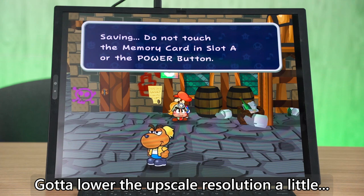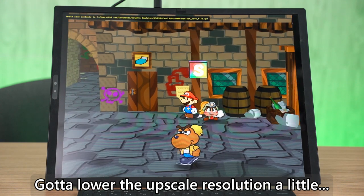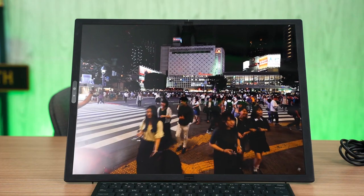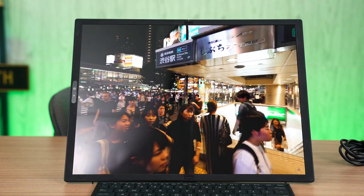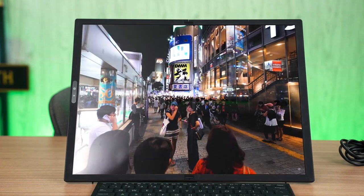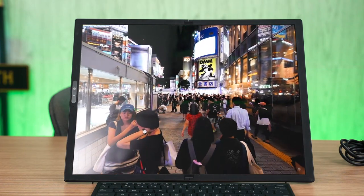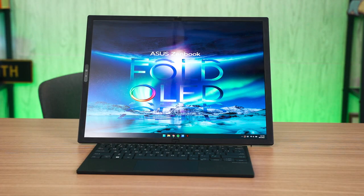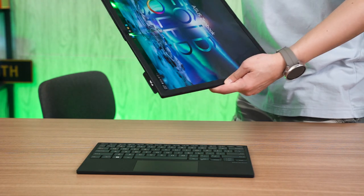You might also wonder what the battery life is like for a device of this size — that was also my worry at first. Using a larger unfolded display will definitely drain the battery faster due to higher brightness, more pixels, and the GPU needing to work harder. But since this laptop is essentially using ultra-book hardware, the battery can actually last a very long time. I managed to use it with heavy Chrome web browsing, some YouTube, some Netflix, and Spotify at the same time, and it can get about 8 hours or so — that's actually very good.